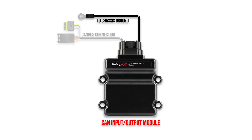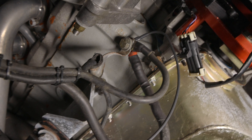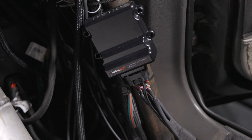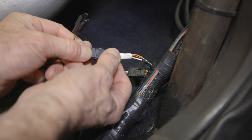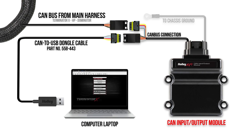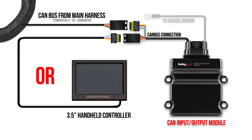All that's left is to connect our ground wire from the main harness, preferably to the battery. We used an existing ground junction that has a direct connection to the battery. Let's go ahead and connect our harnesses. We can also connect the CAN bus connection to the main harness. The CAN-IO module should be connected into the main harness CAN connector directly.